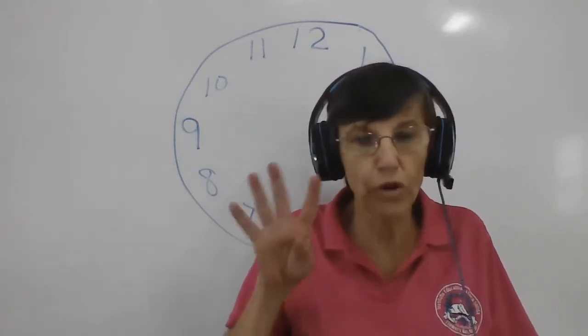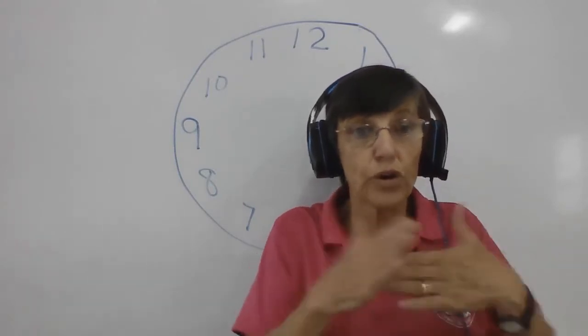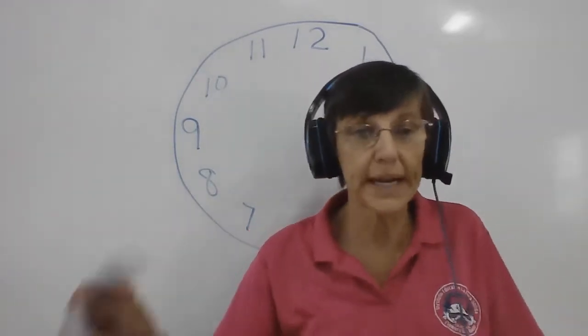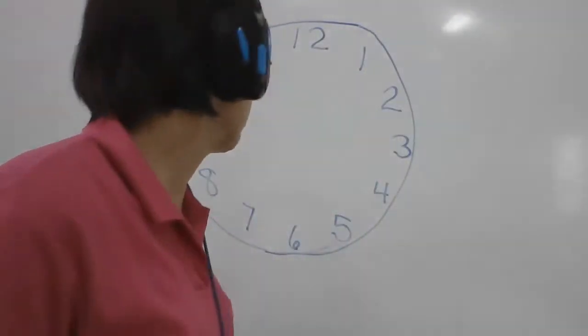There are four 25s in a dollar, so it's a quarter of a dollar — we call them quarters. So the first one here, we have two quarters. Let's make our board here.